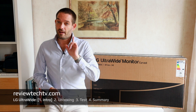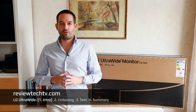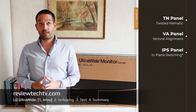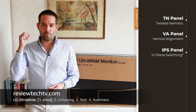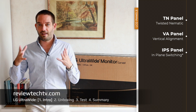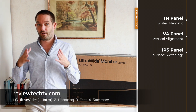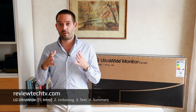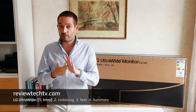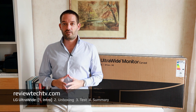As you may know, I'm an IPS panel fan. To give you an overview of the different panel types, in the side card we have the Twisted Nematic panels, the Vertical Alignment panels, and the well-known IPS — in-plane switching — which is my preferred monitor type because it gives you great viewing angles and better colors in my opinion.